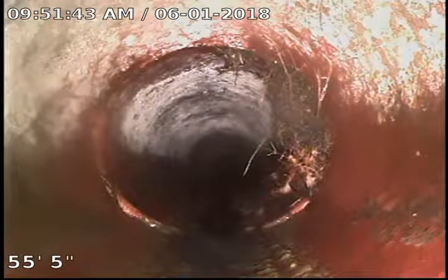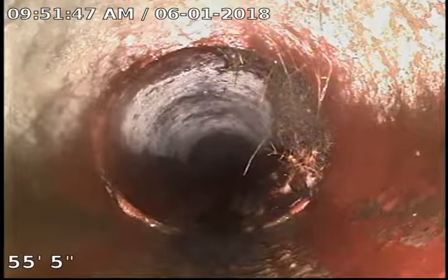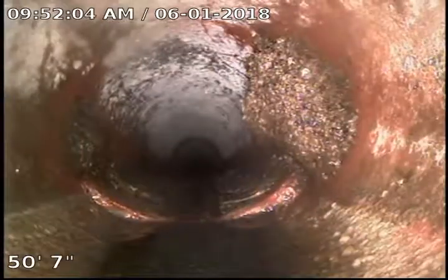There's some root growth right there on the sides. It's definitely something to look at. Maybe some root killer or something like that would definitely take care of this. A little growth right there on that side — looks like another little ball of roots or something right at that joint.